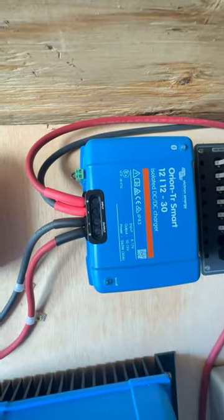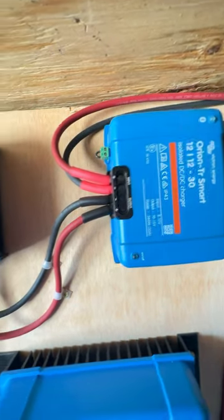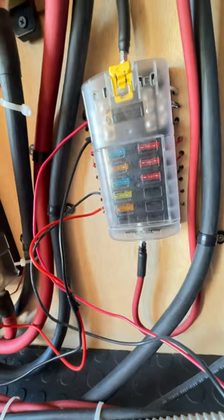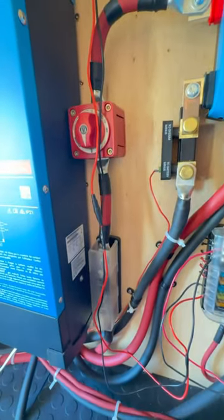This is the DC to DC charger. This connects to the bus batteries and charges our batteries when the bus is on. And that's the 12 volt fuse box — that's going to power everything that's 12 volt. There's our battery monitor and a shutoff switch.